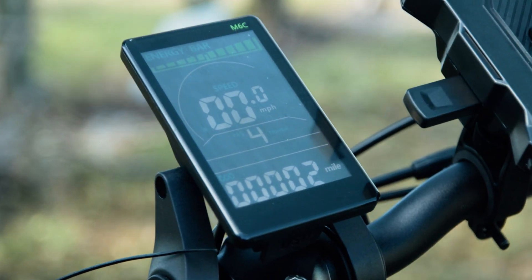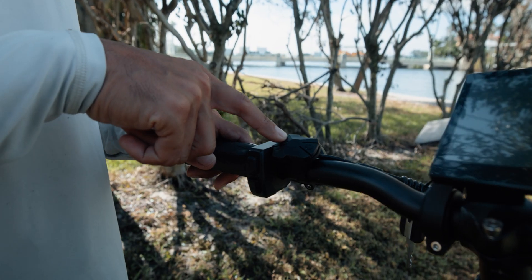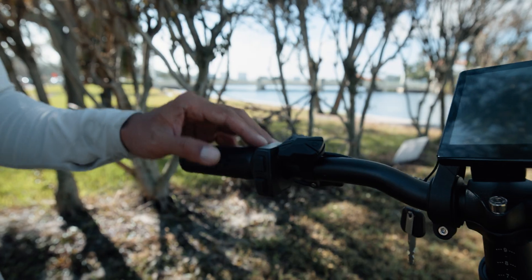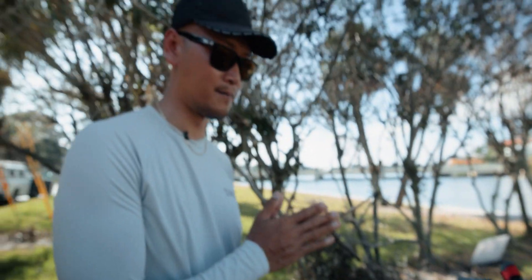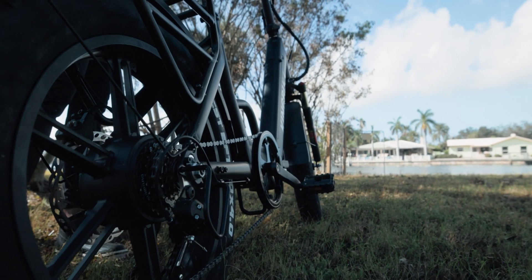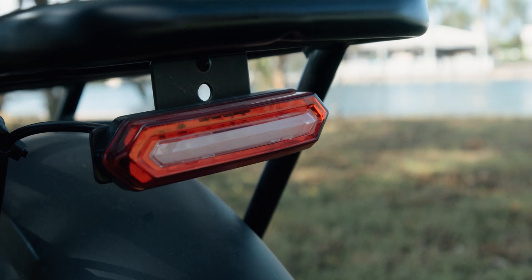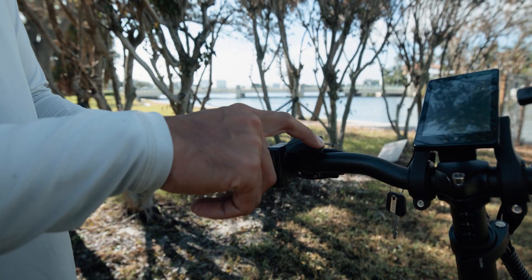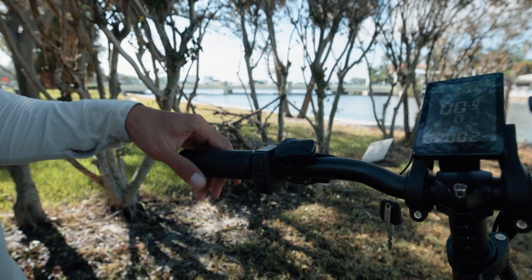Come on over to the handlebar — I want to show you the layout of this electric bike. You've got your power on and off button right here, the pedal assist plus and minus depending on how fast you want to go. This bike has five levels of pedal assist — I like to cruise at level three personally. Over here you have your lights — the front LED light and the brake light in the back. It's got a horn right here.